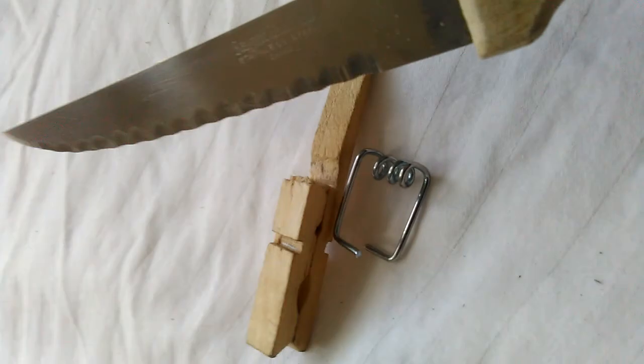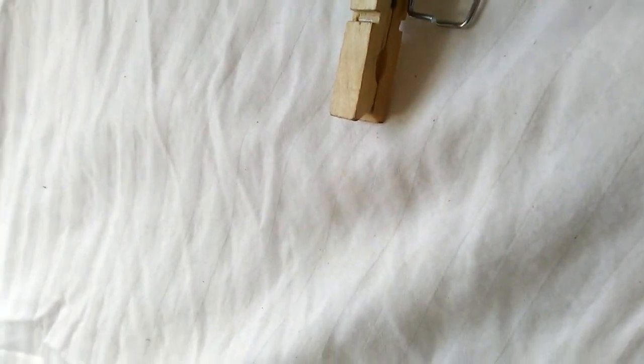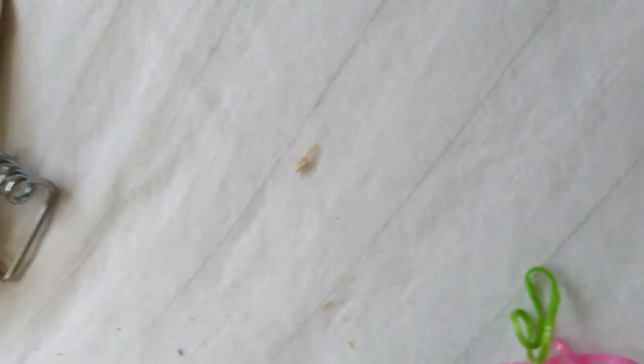Then after that you're gonna need one of these — it's part of this. Part of that, but you wanna slice off this part, chop it off. And we're gonna need some rubber bands. So let me teach you how to make it.